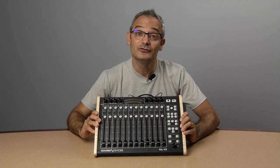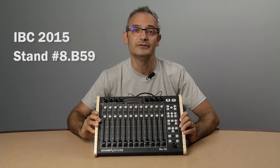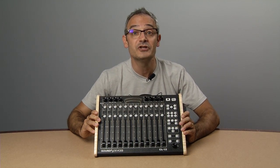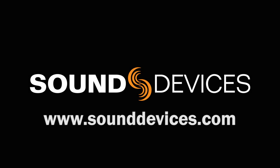We'll be demoing the CL12 at IBC 2015 in Amsterdam, so please come by to check out these beauties. The CL12 will be shipping later this fall, and if you'd like to find out more please visit our website. Bye-bye.